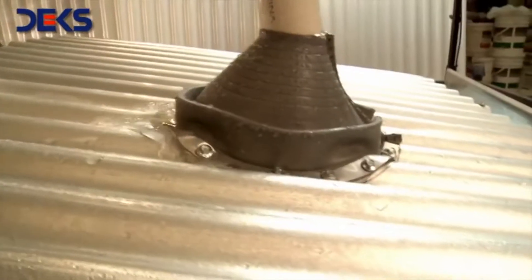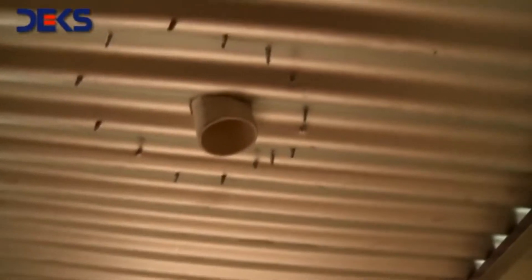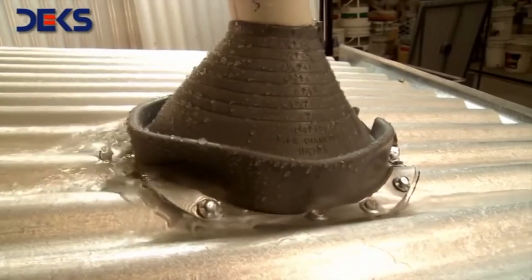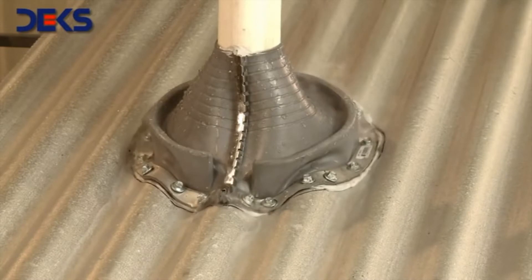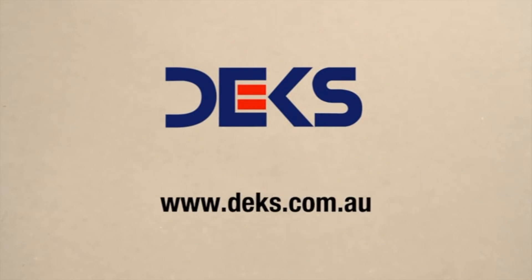You can now observe how the water flows around the Decktite Retrofit with not a drop of water leaking through. The retrofit is a product easy to install, can be painted with acrylic paint, and holds a 20-year warranty. Do not hesitate to contact your nearest authorized distributor to source what you need. There is a product for all kinds of applications.